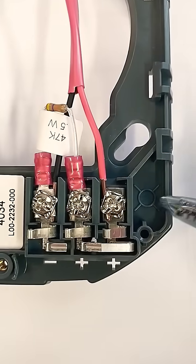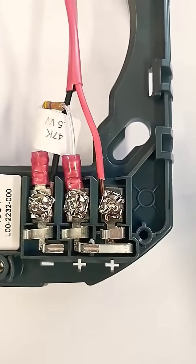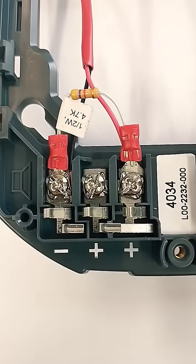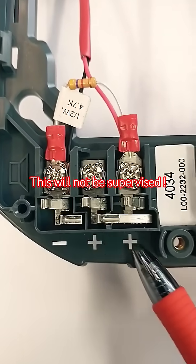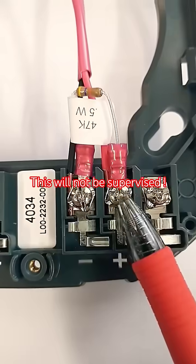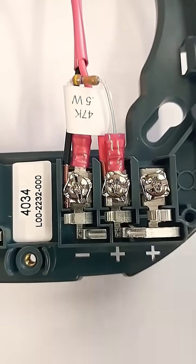The same applies at the end of your strobe circuit. The value of the resistor might vary based on the make and model of the control panel. These resistors are incorrectly installed, because in order for supervision to work, you have to be able to break the current flow through these terminals. By connecting the resistor across the wires, there will be no supervision over to this terminal.